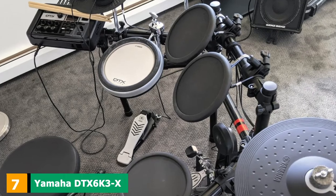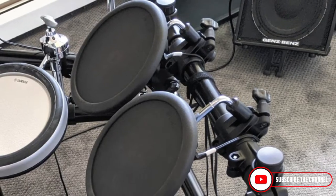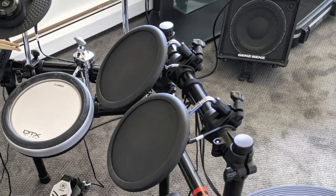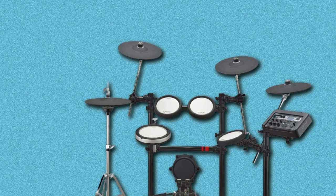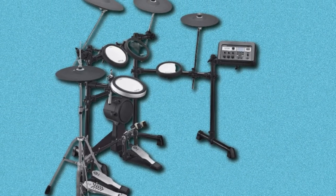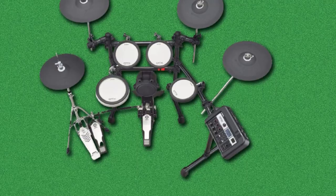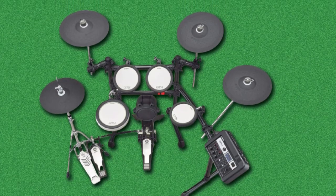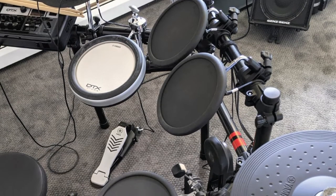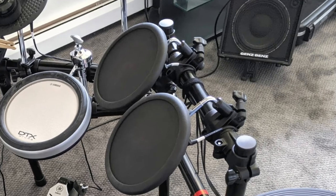Moving on to number 7, we have the Yamaha DTX6K3X. Yamaha's latest electronic kit ticks the boxes if you're after great sounds and plenty of editing options. Featuring Yamaha's TCS silicone pads at the snare and tom positions, one of the most comfortable bass drum towers available, and an acoustic-style hi-hat stand included, there's a lot to be excited about. The DTX Pro module allows extensive processing, and thanks to kit modifier controls on the top panel, you can apply and manipulate sounds in real-time. You can also import your own samples and map them to the pads, though the kit would benefit from a software editor to simplify the internal menu system. Overall, the DTX6K3X has all the hallmarks of a quality e-drum set and is one of our top choices.